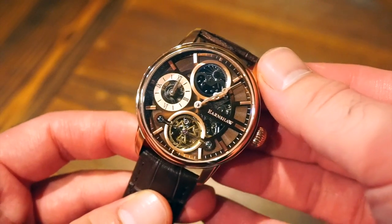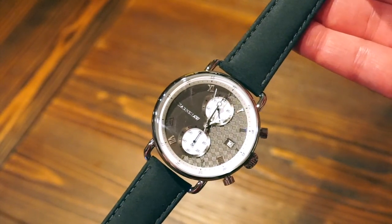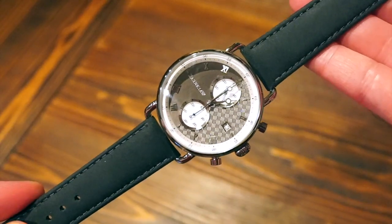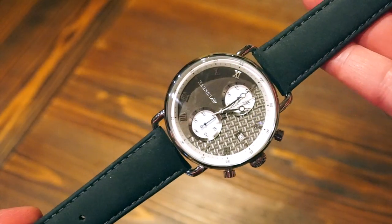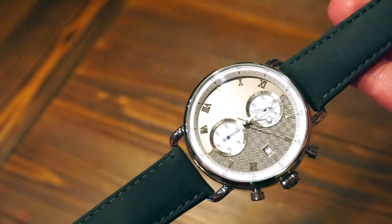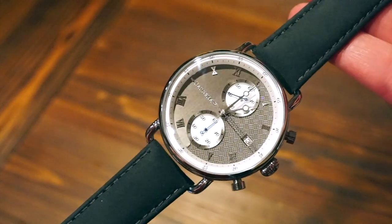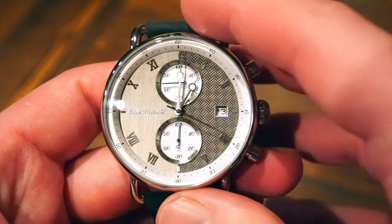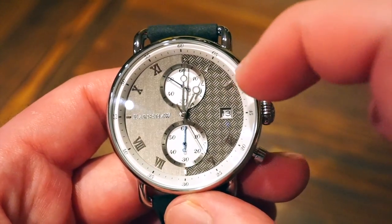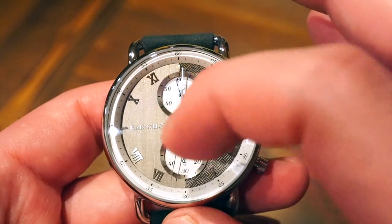Now let's head over to the next model. Here is the Investigator Chronograph — this is a quartz chronograph, so obviously the price is a bit cheaper than the automatic we just looked at with the double time zones. This model is roughly priced at around 270 pounds, and 30% off with code WA30 makes it pretty affordable. Getting closer, we have two sub-dials, a date window, a two-tone dial with some nice engravings, and a matte — actually slightly brushed — finish on the dial.